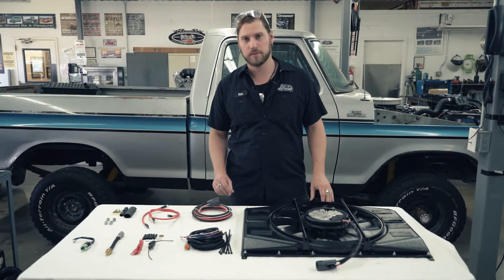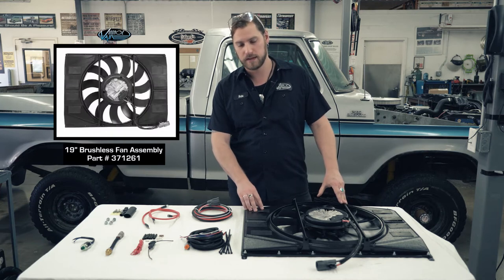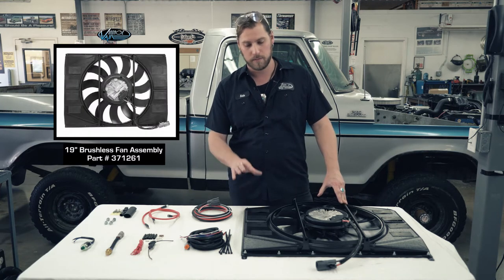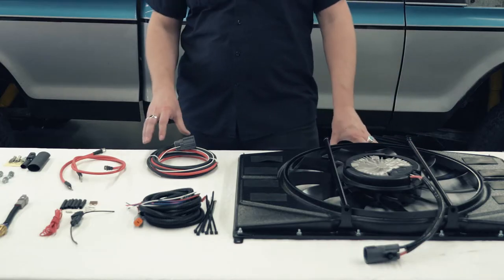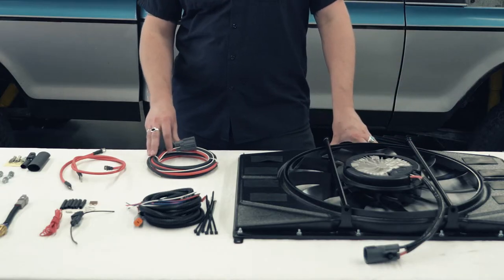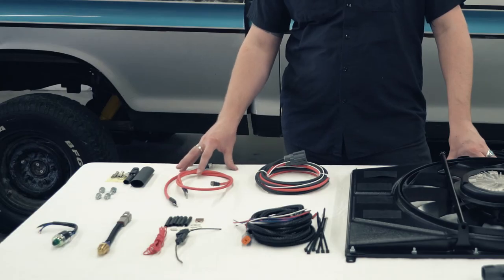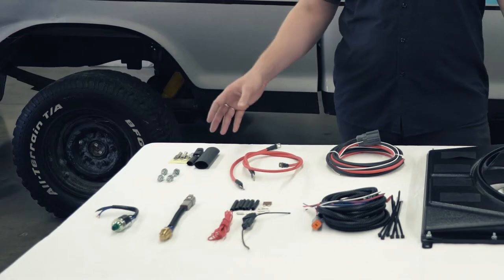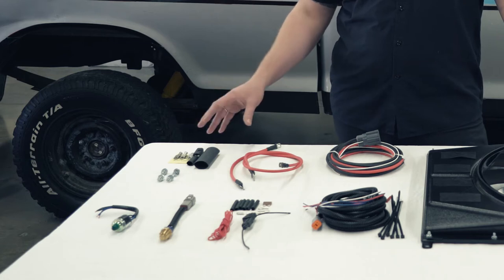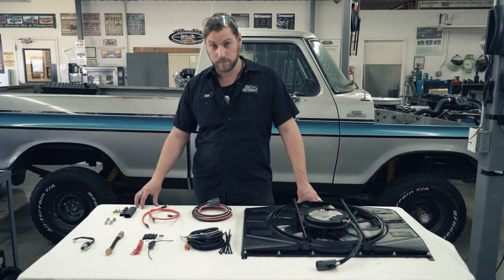Going over the items included with the fan: of course our Brushless Monster Fan here — this one is an 850 watt unit. It also has the brackets needed for installation. This is our six gauge fan harness, which goes directly to the fan. And here are our two different length power cables, also six gauge, depending on where you're going to wire it to. It also includes our crimp and heat shrink for the electrical connections and the mounting hardware for the fan itself.